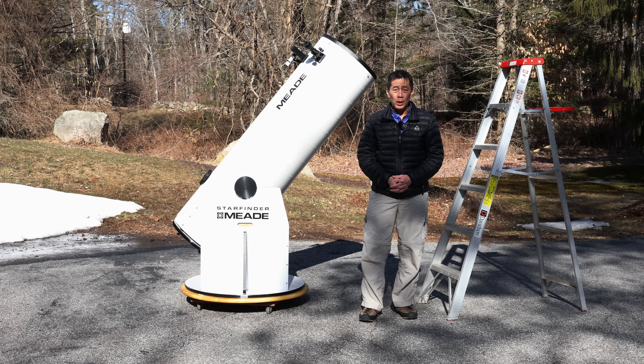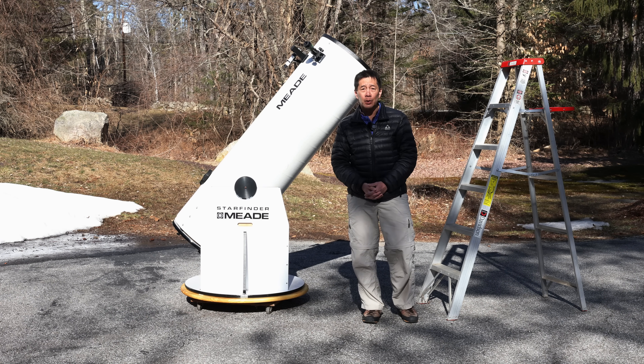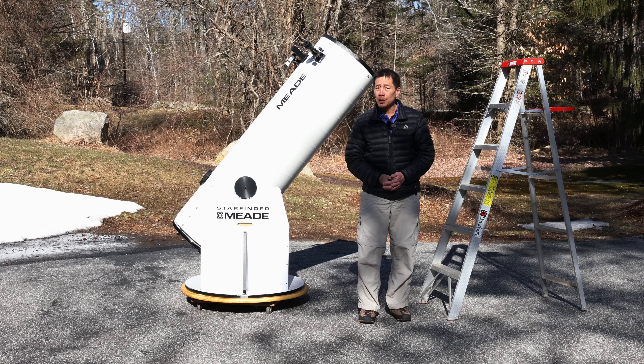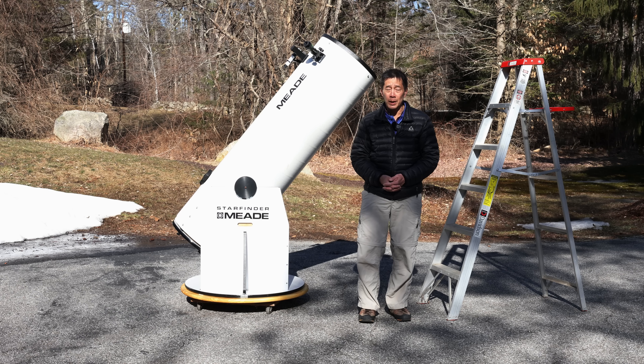It doesn't hold up very well. They came in 6-inch, 8-inch, 10-inch, 12.5-inch, and 16-inch models in Dobsonian and equatorial versions. I believe the only aperture that did not have an equatorial version was the 12.5-inch. All of the others were available both ways.